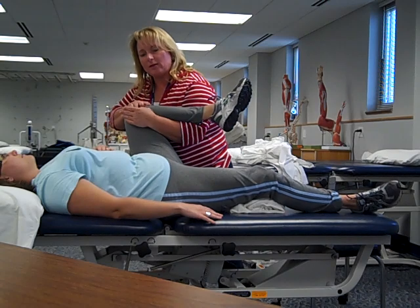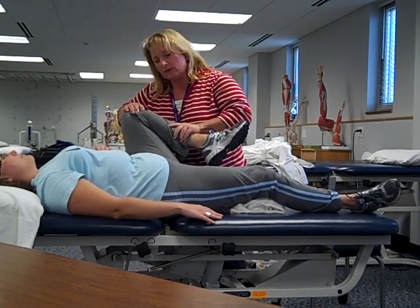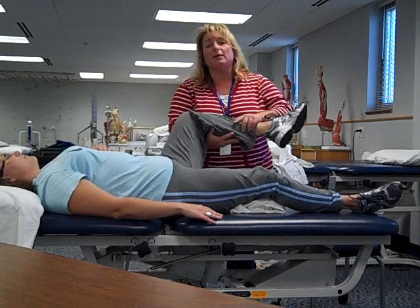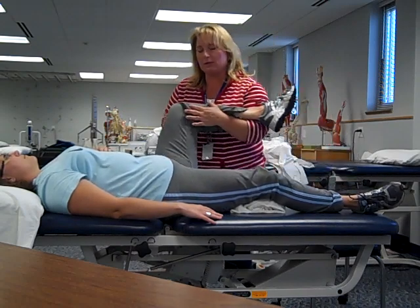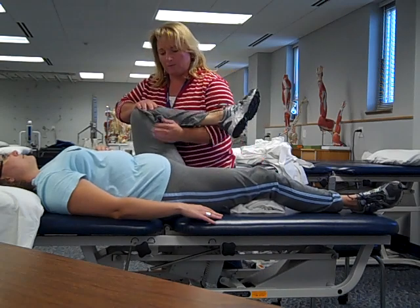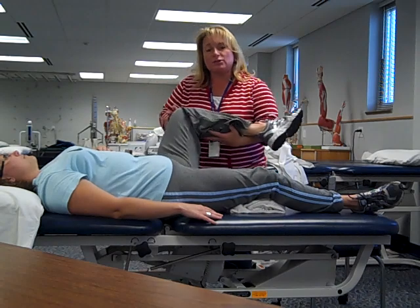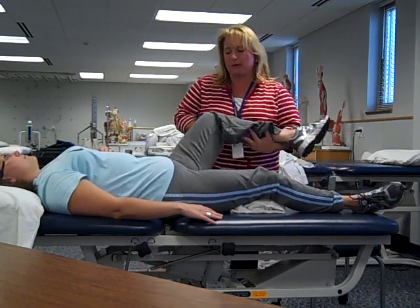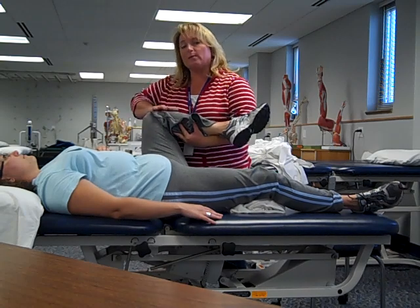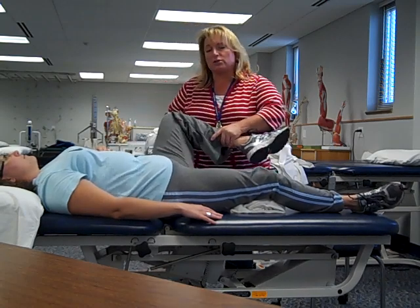As we meet the end of the motion, slide that underneath hand out to give just a little extra pressure for doing knee flexion. In this case, we're doing knee flexion and hip flexion at the same time. We're accomplishing knee extension and hip extension by bringing the leg back out. We'll give the knee a little extra attention for extension a little bit later.